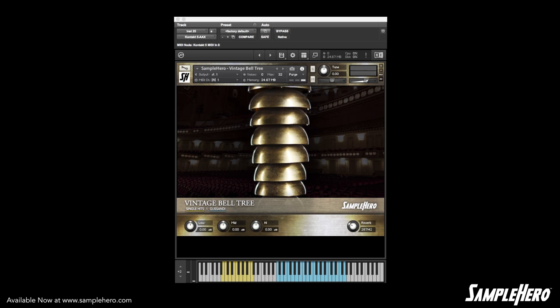Hey my friends, Dan Brown Jr. here at SampleHero.com, and today we're taking a listen to the Vintage Bell Tree. Go ahead and check this out.